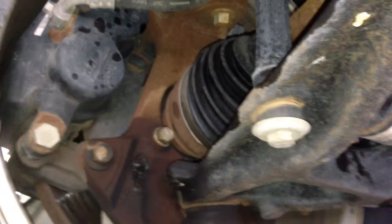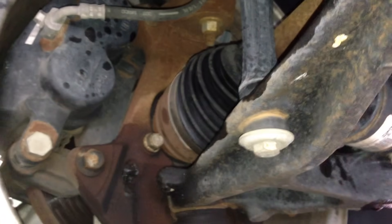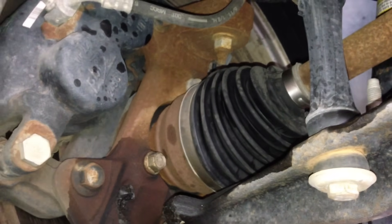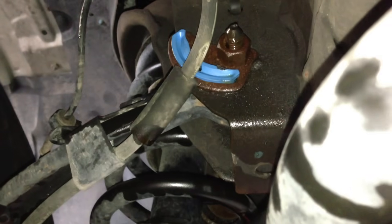Here's a Suburban doing an alignment on it. I just wanted to show you guys something that you need to remember to do if you adjust the camber or caster for the first time on the front of these. It's really easy — I've got these eccentric cams up here. It makes it a piece of cake.